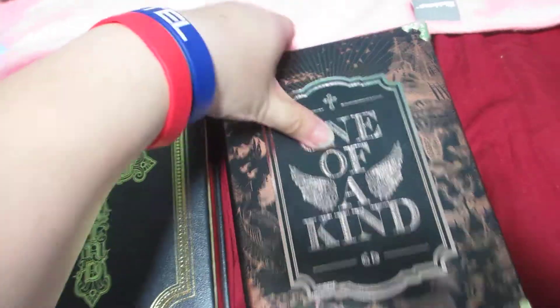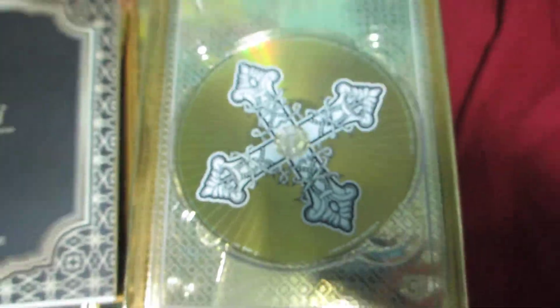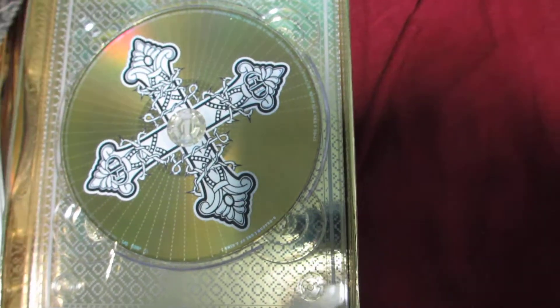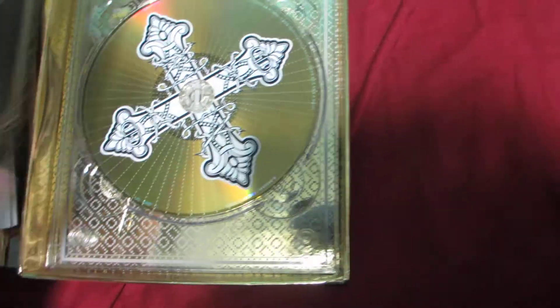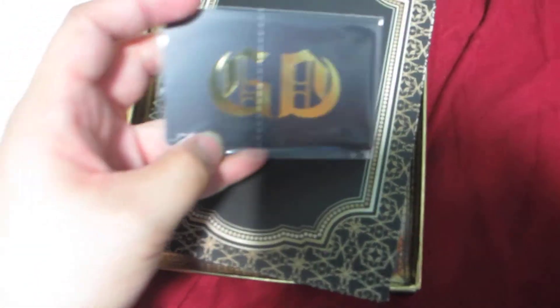So I'll do the gold version first. This is the CD — it's golden color inside. And here's the YG card. GD.